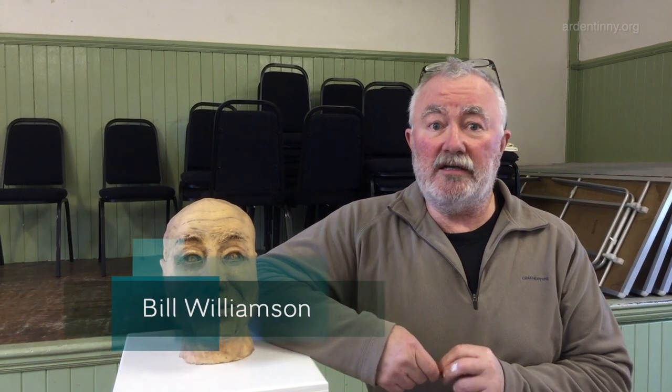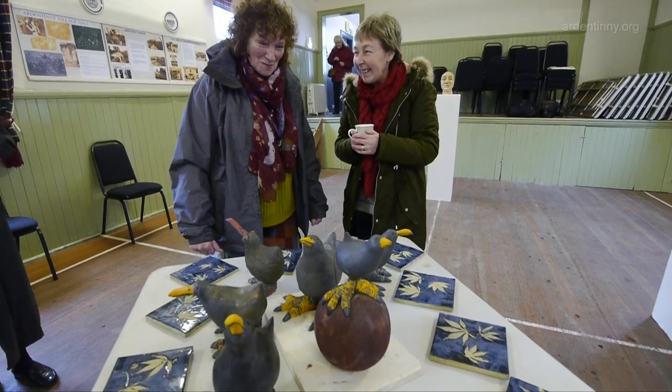This workshop was in aid of Ardentine Village Hall funds. We advertised an eight-week ceramics course and we had seven people sign up for it. These are the pieces that were made during that workshop.